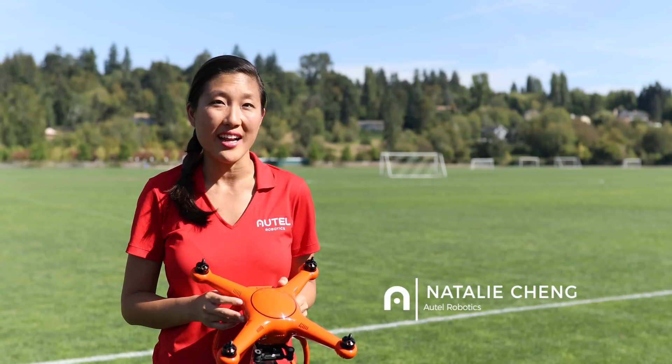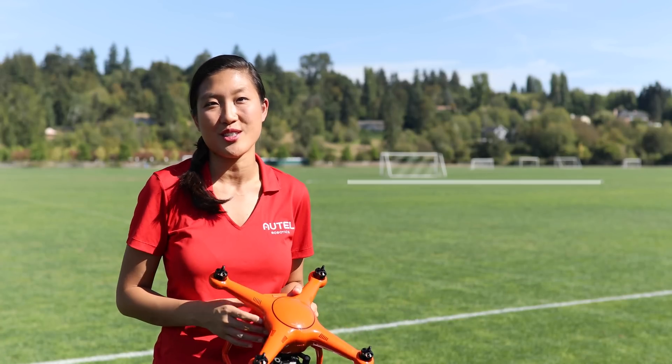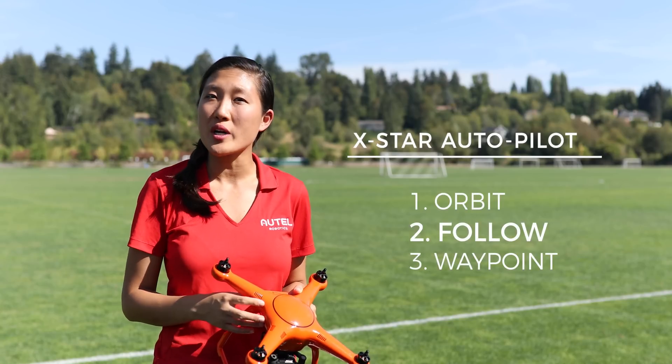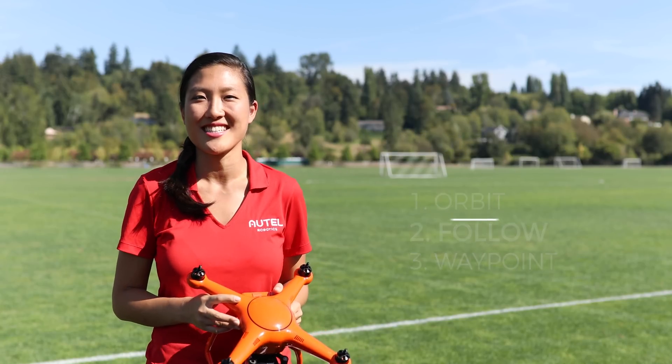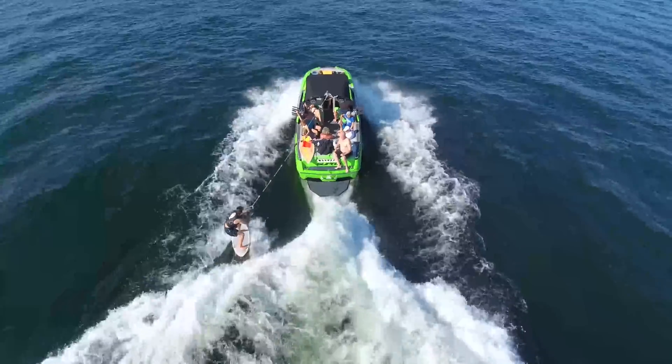Hey friends, I'm Natalie with Autel Robotics. I'll be going over the Follow Autopilot feature for your X-Star Series drone. Follow is one of three autopilot features that comes integrated with the X-Stars. Follow allows your aircraft to automatically follow your remote controller and mobile device.